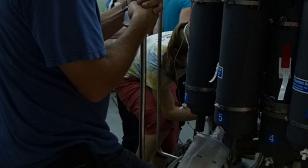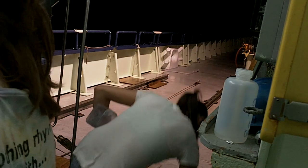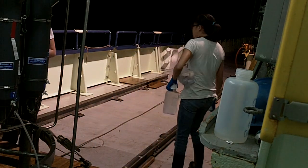Some are measuring dissolved gases and other inorganic chemicals, while others are collecting organisms and the organic carbon they produce and consume. Finally, sampling is finished, at least until tomorrow.